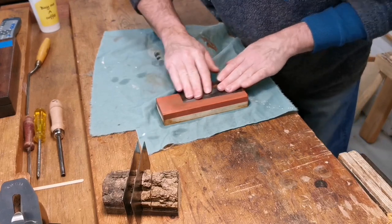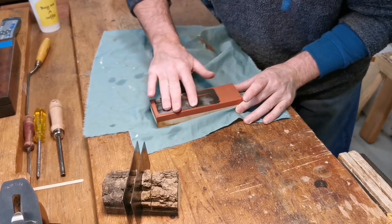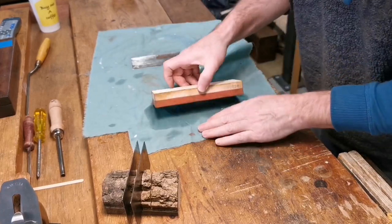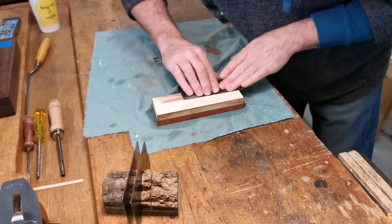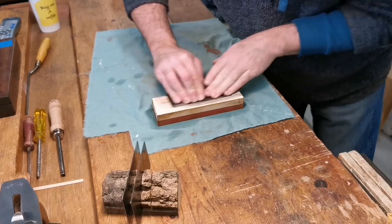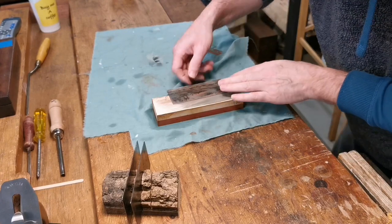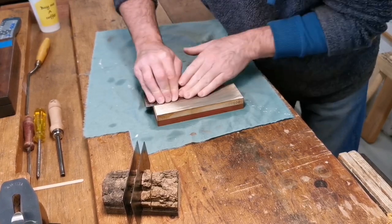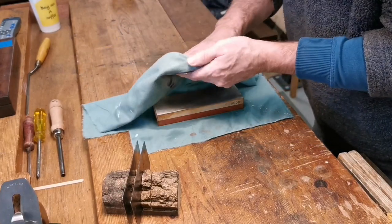Let's turn it over to the other side. We're now on the 8,000 grit side. Let's just polish that up a bit. As many fingers along that front edge as you can. And remember I'm not trying to sell you anything — I'm just showing you how I do it. It's looking good. Let's clean that up a bit.